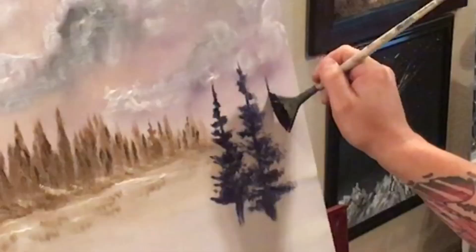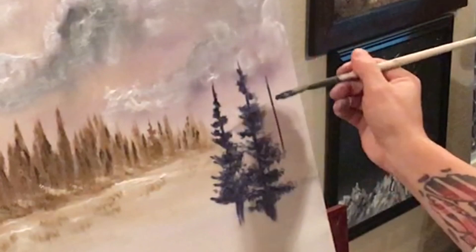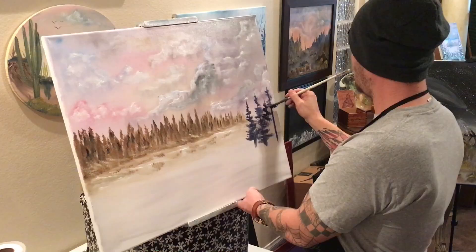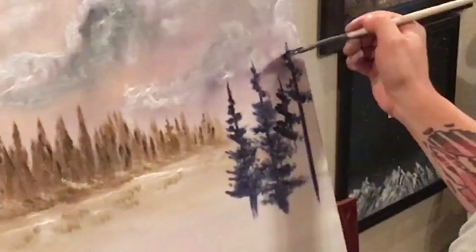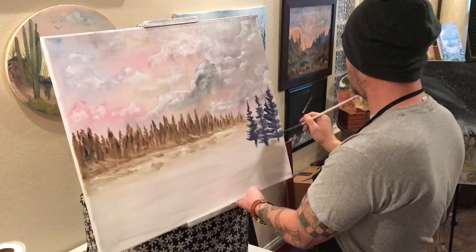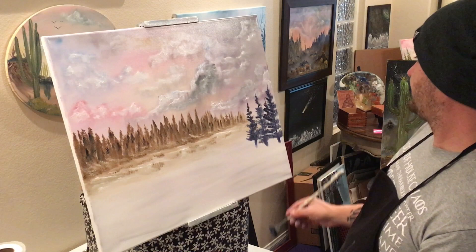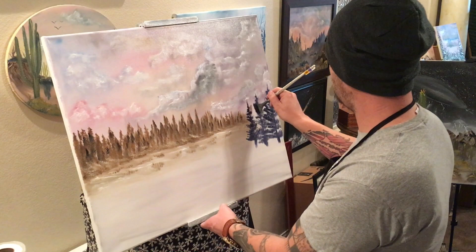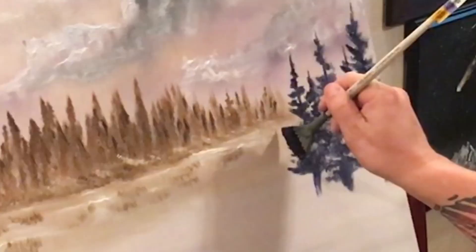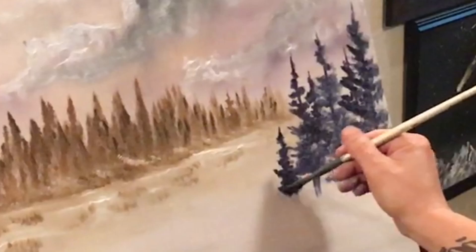A little guy there off in the back — alright, then we'll do a bigger guy. Some more paint, this brush is starting to get worn out. There we go. And then we'll do this little bit and this little bit, there we go. And then we'll do this little guy over here. There we go.